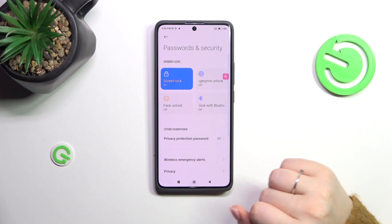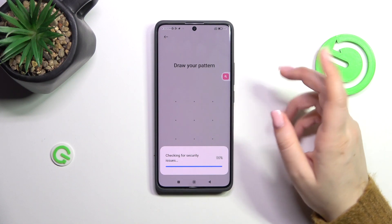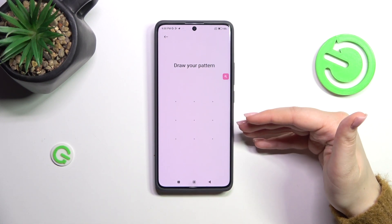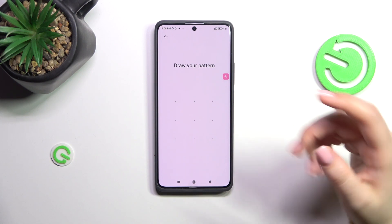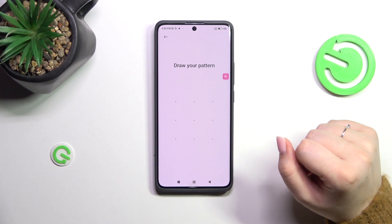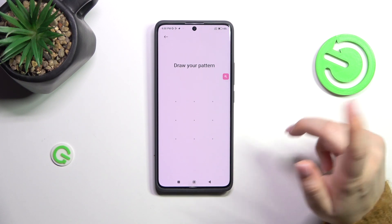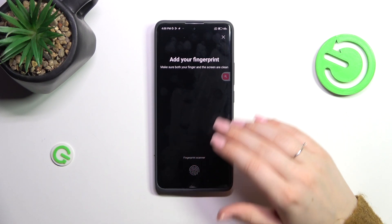Scroll to find 'Passwords and Security', then tap on 'Fingerprint Unlock'. If you currently have a screen lock applied, you'll need to enter it to confirm. If you don't have a screen lock, you'll need to add one now — without it you won't be able to use the fingerprint option. Let me enter it to confirm.